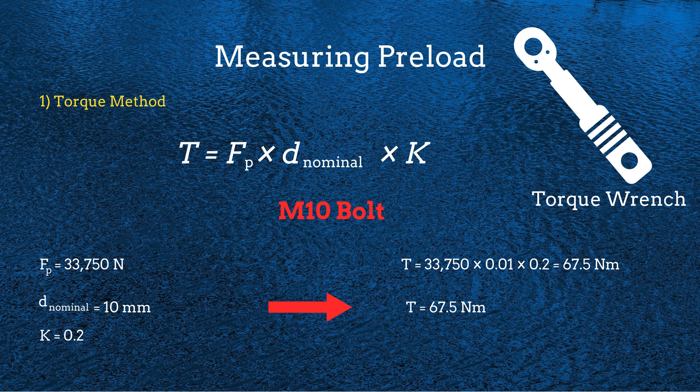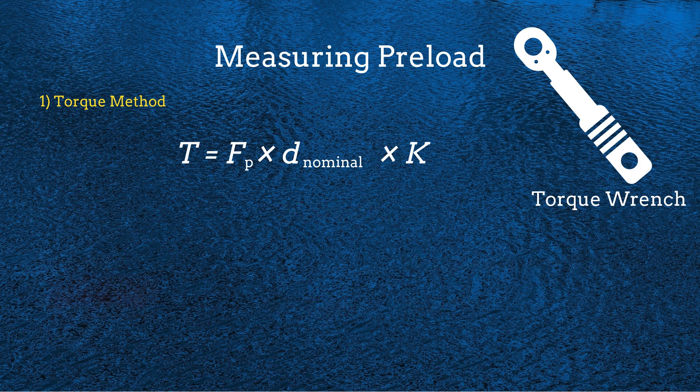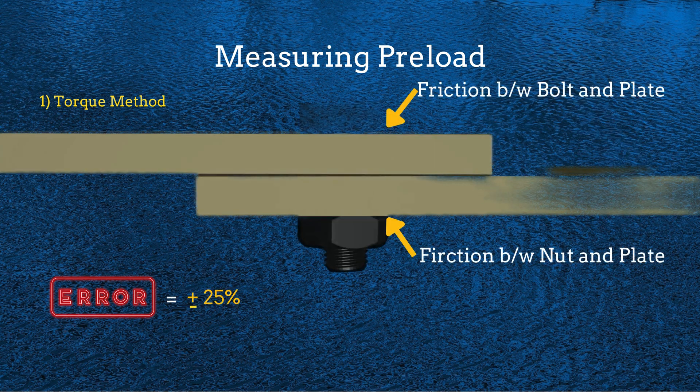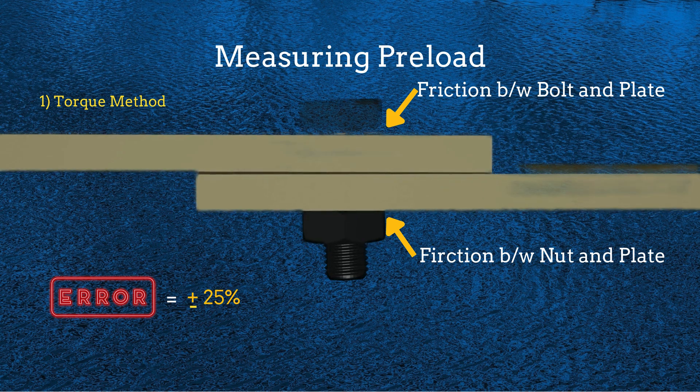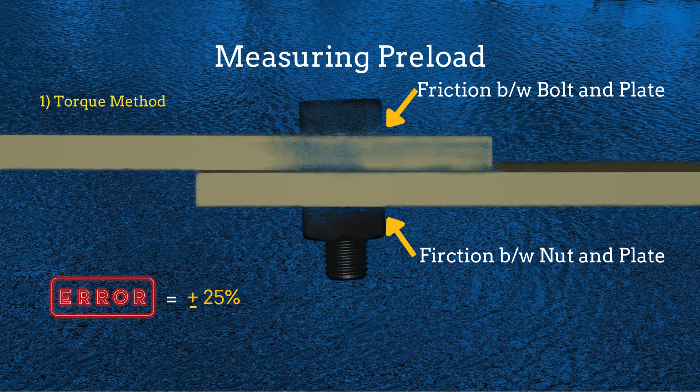However, using a torque wrench to apply preload in a bolted joint is common, but it is not always 100% accurate. Various factors can introduce errors leading to variations in the actual preload achieved. Much of the applied torque is lost to friction between the bolt and plates, and between the nut and plates, resulting in about 25% variation in preload.